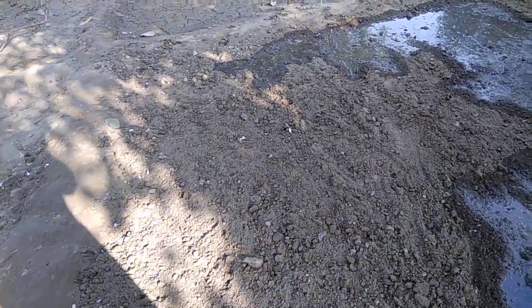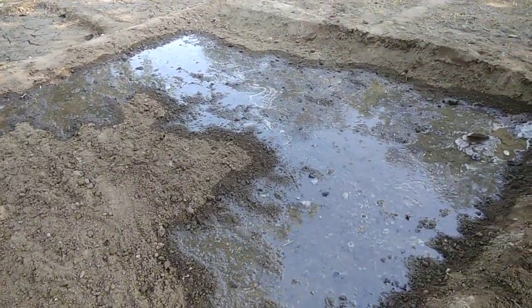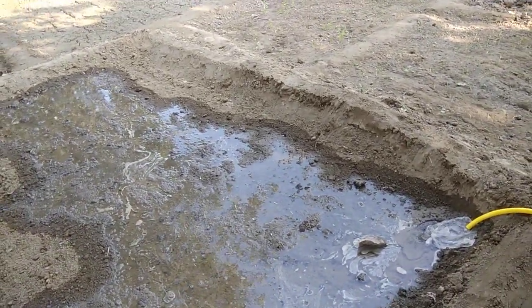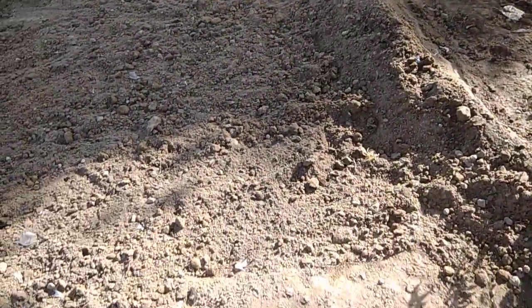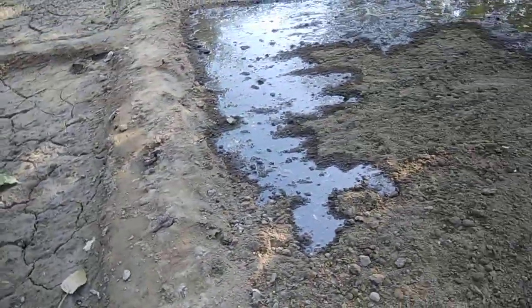When the field is almost filled with water, we will stop watering. We will try to make the level of the water half the height of this bund. We will fill the water in the seedbed to that level — this corner will be the level of our field.